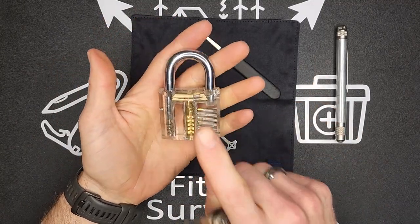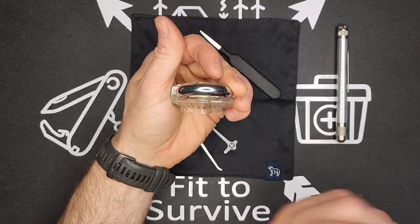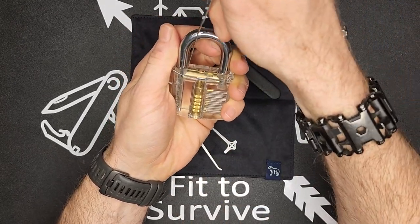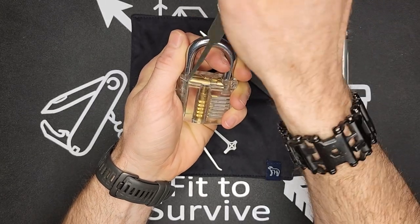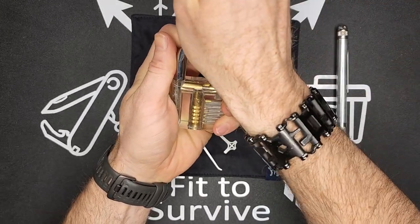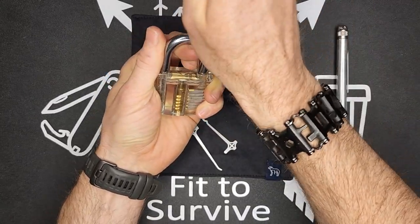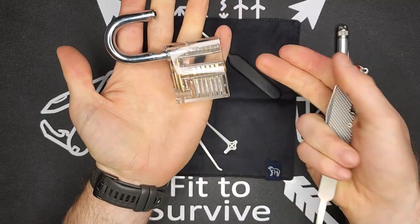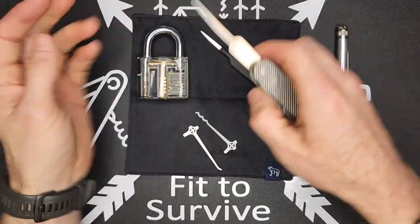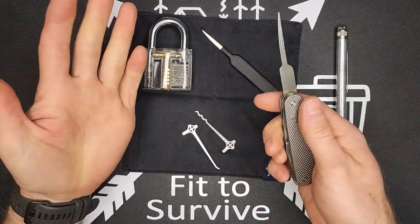This won't work on all padlocks, but on a padlock like this where you can see some looseness, you can also use it as a shim: just feed it down next to the shackle on one side, then the same thing on the other side, and it pops right open. This isn't meant to be a shim tool, but sometimes if the padlock gives enough space, you can force it on either side and it opens.